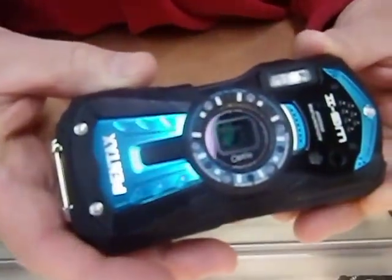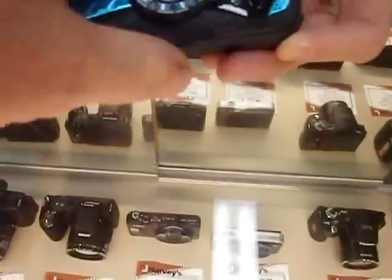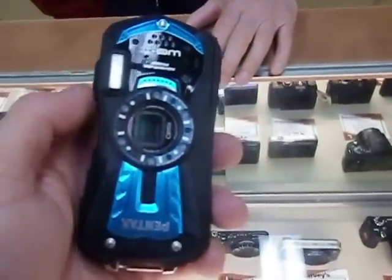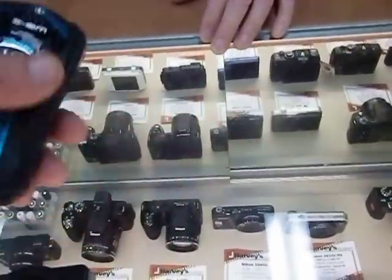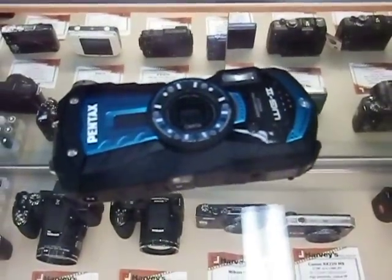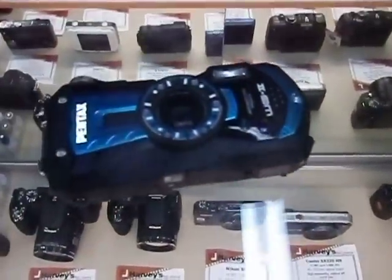Yeah, you go out in the rain and take pictures. The WG2 — show it to me. You didn't know I had the video on. It comes in colors, looks like a remote control. You can get it in black or you can get the blue — that's the blue.